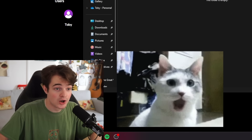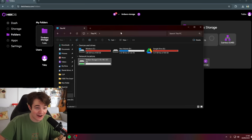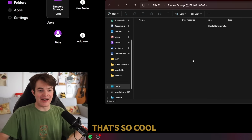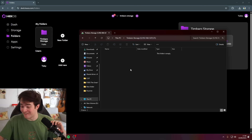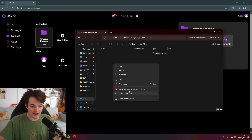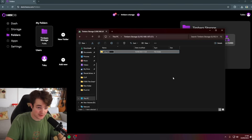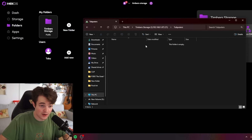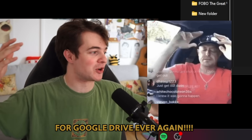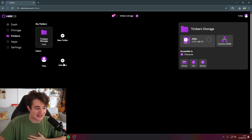Did that work? No way! What? I don't understand what's going on here. That's so cool! I've never actually got an SMB share to work before. Oh my God, I am never paying for Google Drive ever again — and it's just set up, just like that.